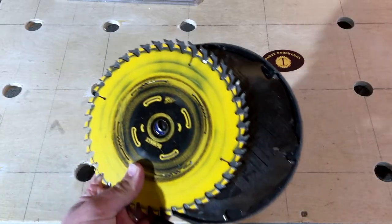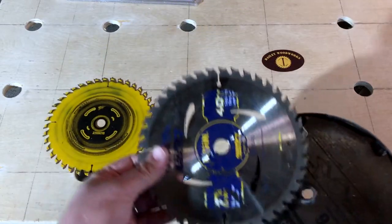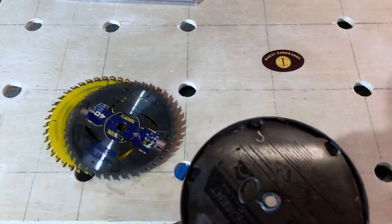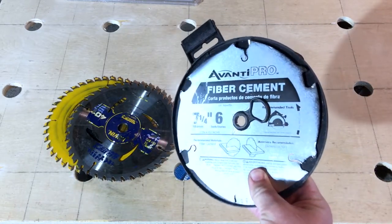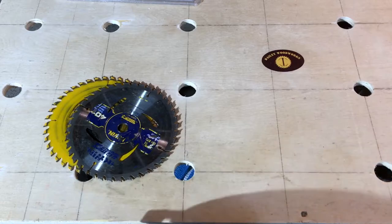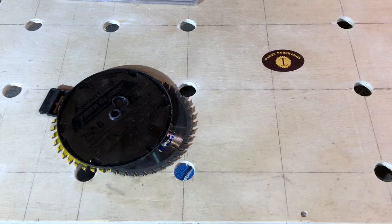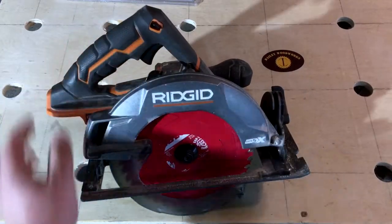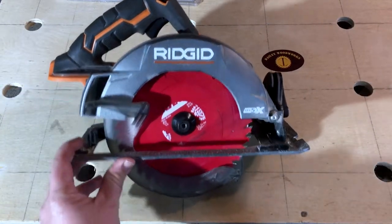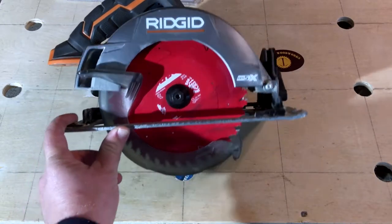I dug through my circular saw bin to see what blades I have. These are ones I picked up whenever I didn't have a choice to buy anything different. And this one I have very little complaints about — it's a very good blade. However, my circular saw is currently running a Diablo 42-tooth 7¼-inch blade.